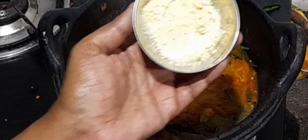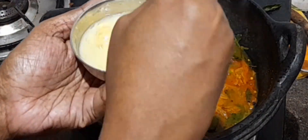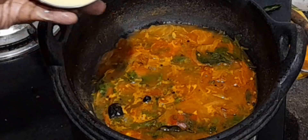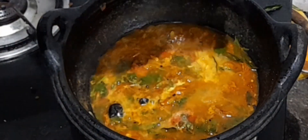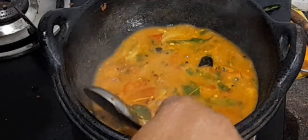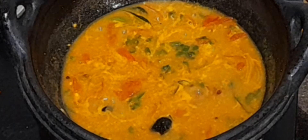At this point I have taken 1 teaspoon of besan flour, added a little amount of water, and mixed it without lumps. I am adding that to this sambar. Now boil it until the raw smell is gone, boil for 1 minute, and switch off the flame.